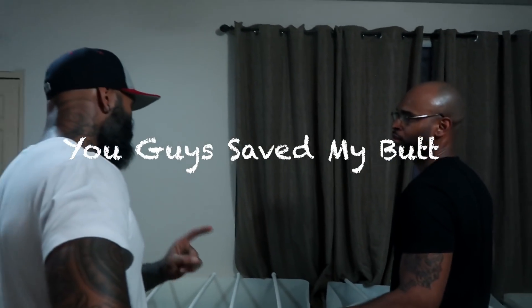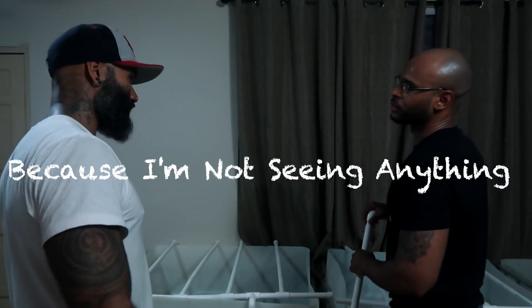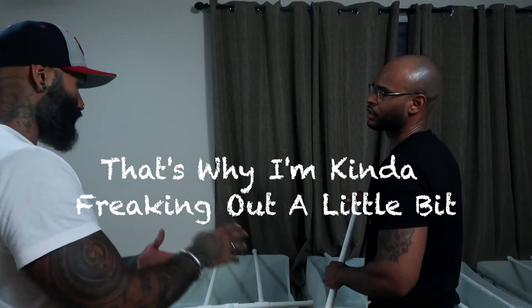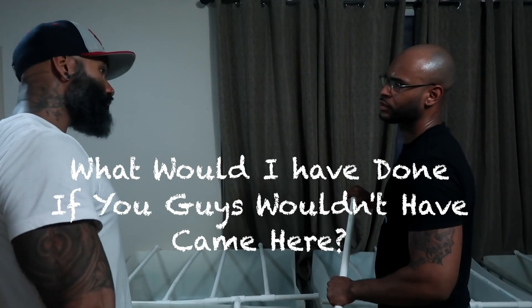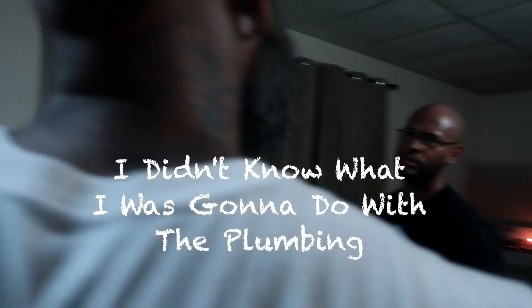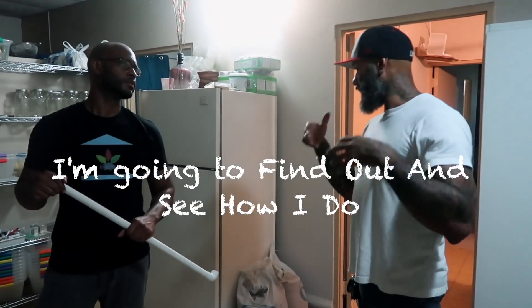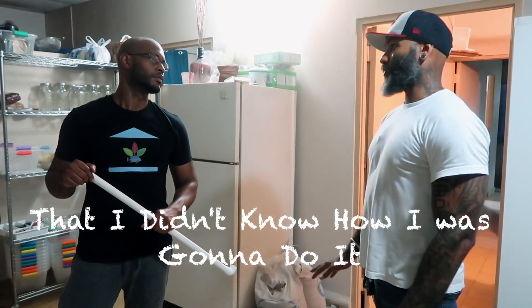You guys saved my butt — my uncle almost said he's not helping anymore because he's not seeing anything. In real, this is the point where I'm at. That's why I'm kind of freaking out a little bit. Why would I have gone if you guys wouldn't have come here? I probably would have stopped. I didn't know what I was going to do with the plumbing. I said I'm going to go and find out and see how I do — still knowing in the back of my mind that I didn't know how I was going to do it.